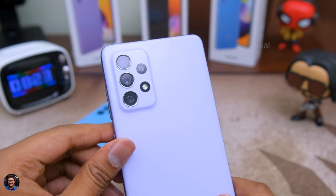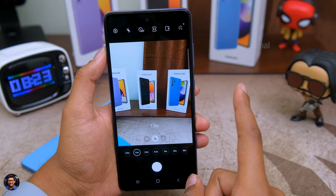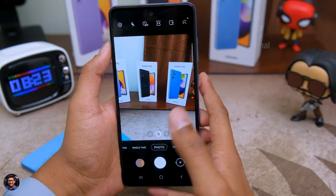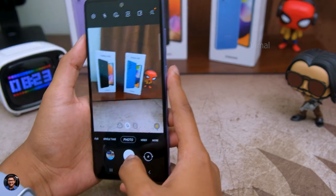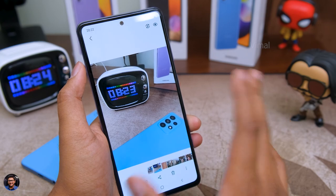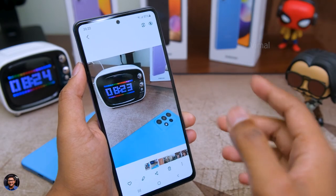Before wrapping up the video, I want to show you the camera app and UI. The phone has a quad camera setup with a 64-megapixel primary camera with optical image stabilization and an 8-megapixel telephoto camera with 30x Space Zoom support. The camera UI is pretty much similar to what you find on all Samsung phones. Initial impressions show that camera quality looks quite promising. I've collected some picture samples and video samples showing optical image stabilization performance and the space zoom feature — check out those samples and let me know what you think in the comments below.